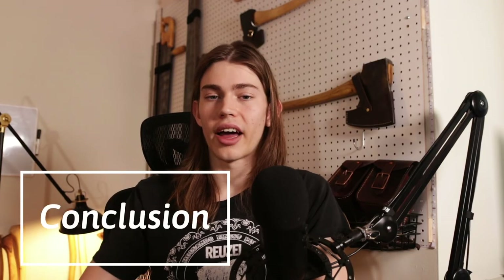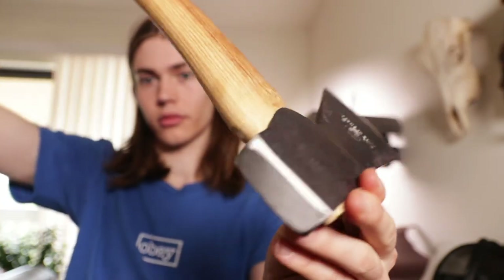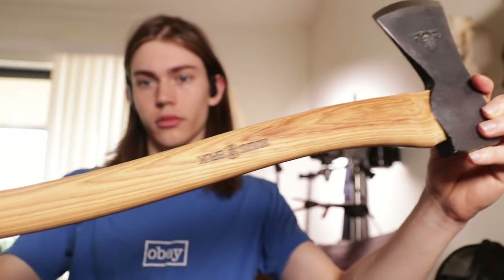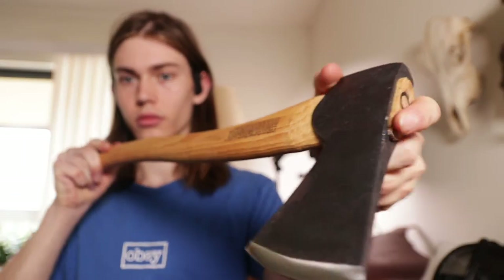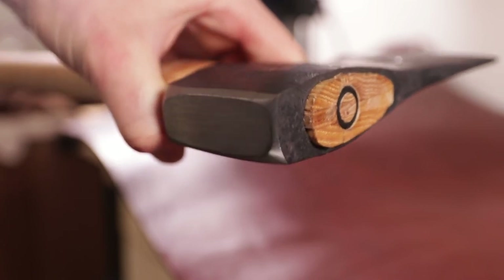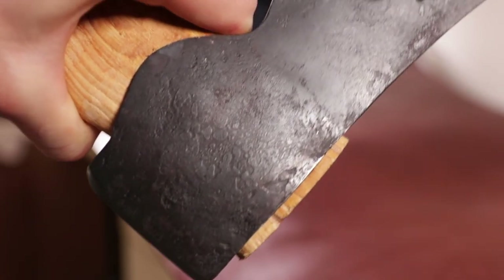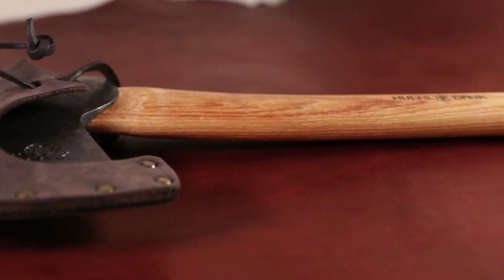Overall for this axe, I would say it's worth the price based on what you receive in the package. But I would only recommend it if you have a lot of disposable income and buying this axe wouldn't really be a big hit on your bank account. Buying a Council Tools axe or a cheaper axe would pretty much give you the same function. And if you're a beginner, you can learn on a cheaper axe — you don't want to buy an axe, mess it up because you don't know how to care for it, and be kind of screwed. Work your way into it and start off with cheaper equipment.